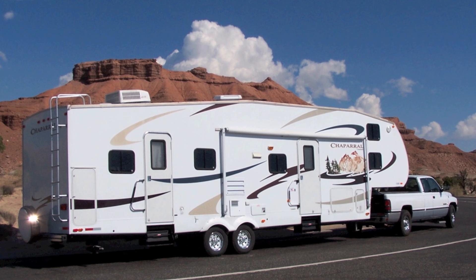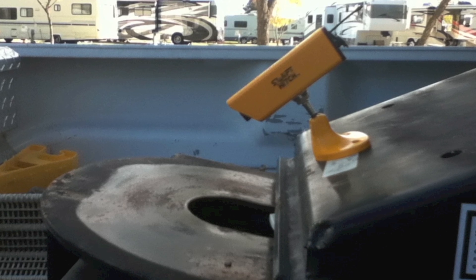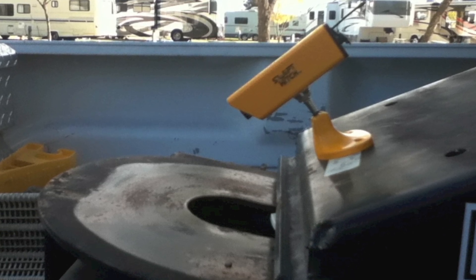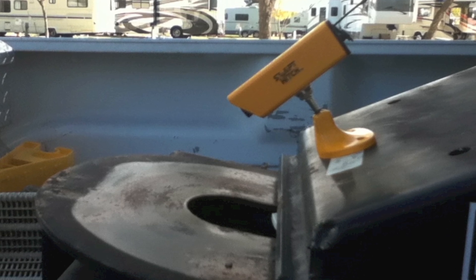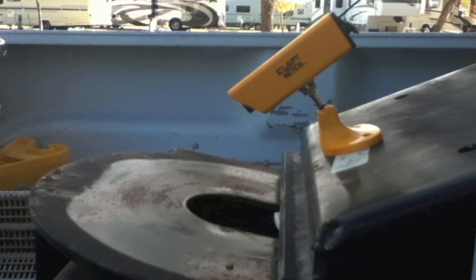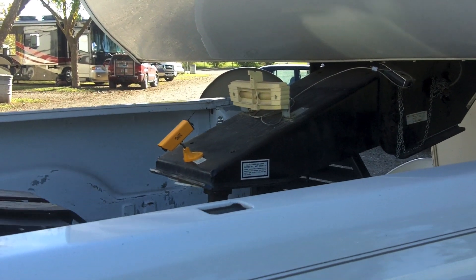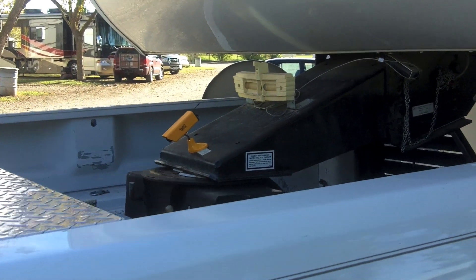As a fifth wheel owner, I've never needed a hitch aid other than my rear view mirror. To be fair to the review, I did some thinking about how I could use the Swift Hitch when hitching up. I could have set the camera on the truck box looking at the hitch, but my thought was to mount the camera on the kingpin box, which actually worked out quite well.